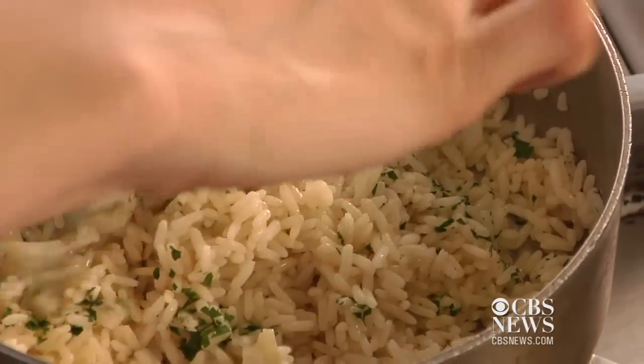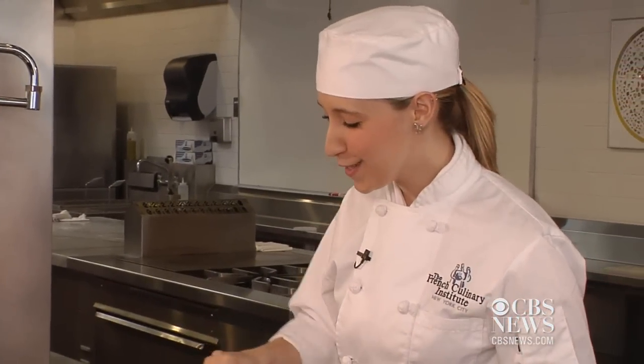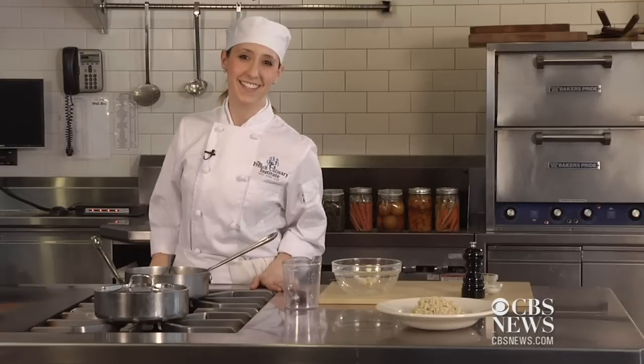And now you're done. Look how good it looks — it looks delicious. I almost want to eat it out of the pot. For this recipe and to continue following me through culinary school, stay with us at What's Cooking on cbsnews.com.